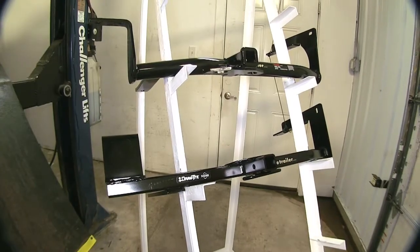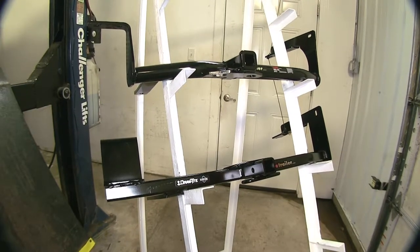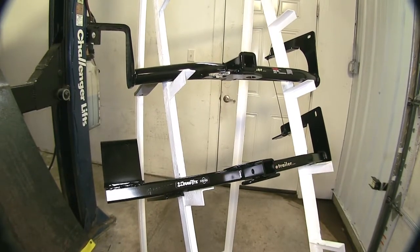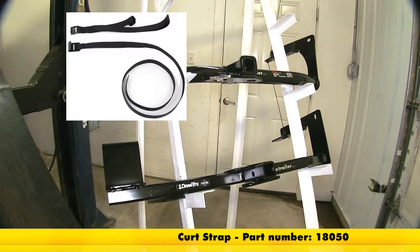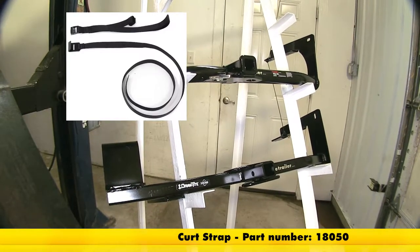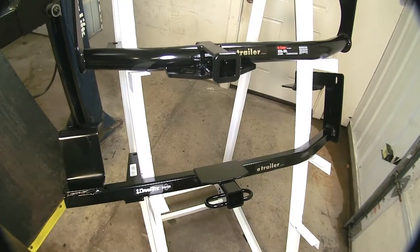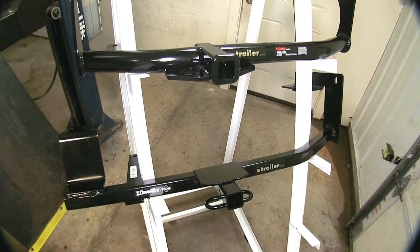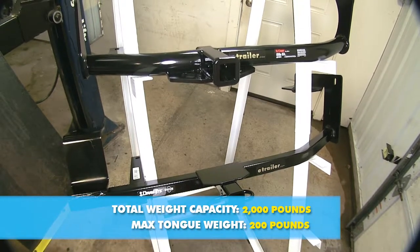One benefit the Drawtite hitch has over the Curt is that for a non-trailer application, it does not require the use of a support strap, whereas the Curt does. By non-trailer application, we mean such as a bike rack or a cargo carrier. As far as weight capacity goes, both hitches are equal — they both have a 200-pound tongue weight rating and a 2,000-pound max gross trailer weight rating.